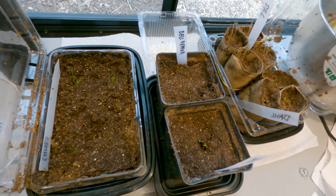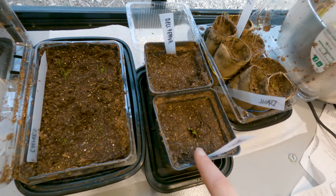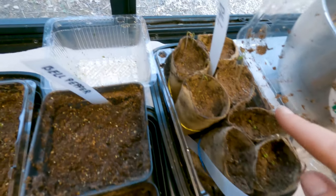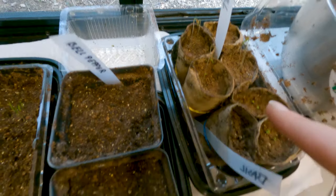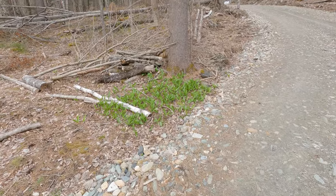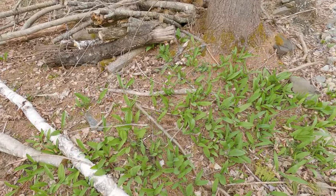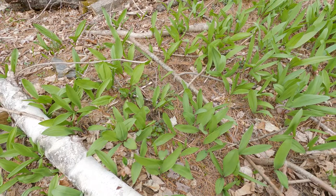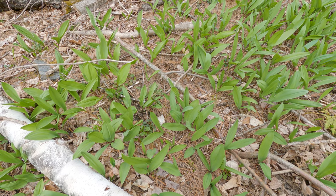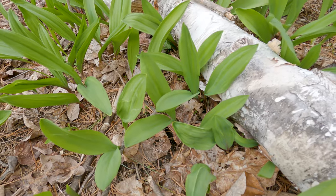Here's how our seedlings are doing: chives have germinated with growth coming out, basil is here and definitely germinated as well, dill is doing pretty good, and the bell pepper is not coming out yet. Also check out this patch of green — the first green I've seen on our property this spring. Apparently these are wild leeks also called ramps, they're edible and a great addition to salads or you can make ramp or wild leek pesto.